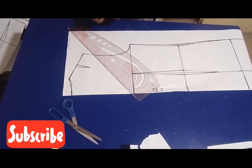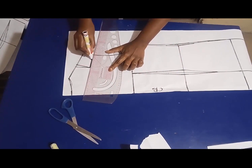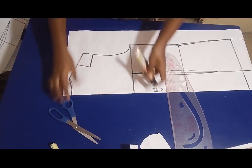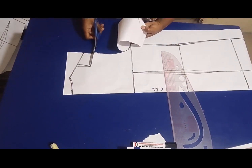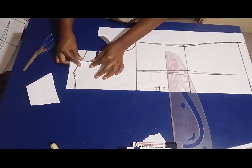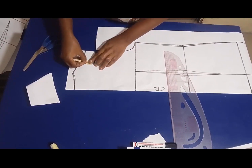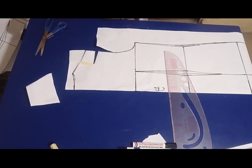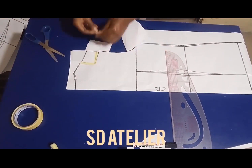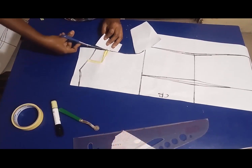I'm also going to transfer this back shoulder dart to the armhole. I'll connect the line from the dart to the armhole like so, then slash the line open. I'll close the dart using my masking tape, place a small pattern paper under the new opening, then mask it down. After that, I'll cut it out.